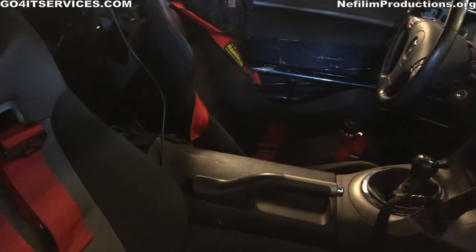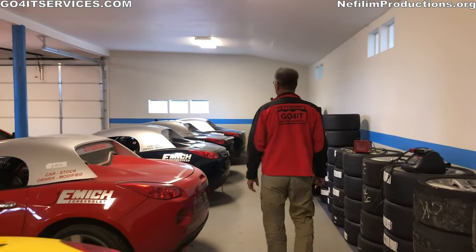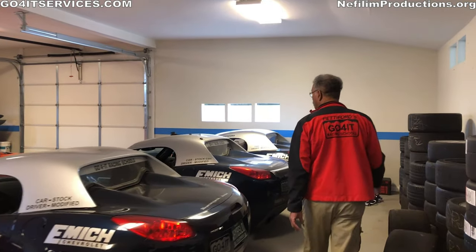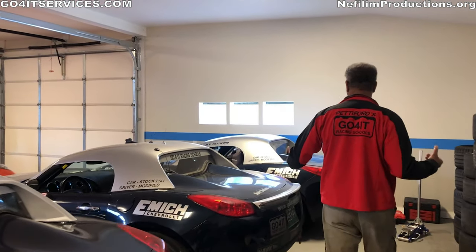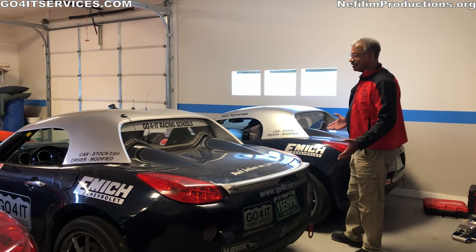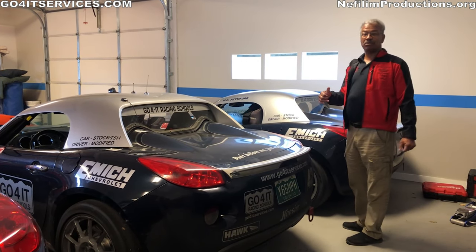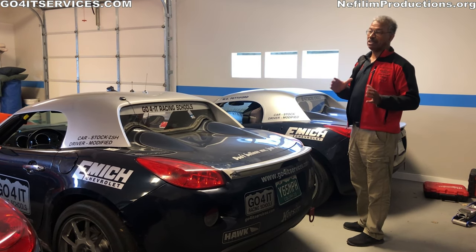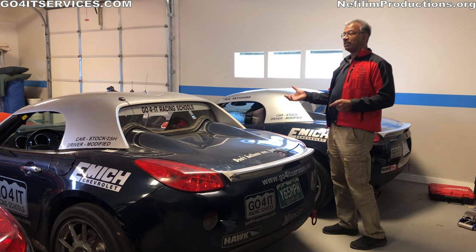We've got two yellow ones and two blue ones. These two are also T2 or T3 Solstices. The difference is obviously the color and the brake size. If you're running in T2, you can have the humongous brakes. If you run in T3, you're going to have bigger brakes than stock, but not the mac daddy brakes.